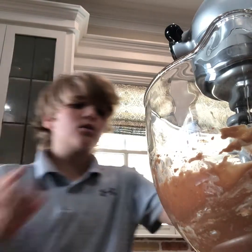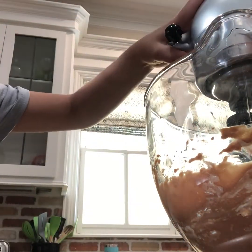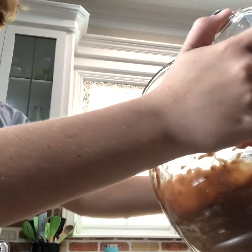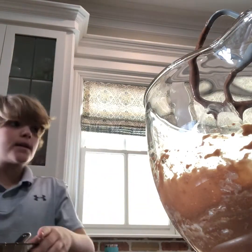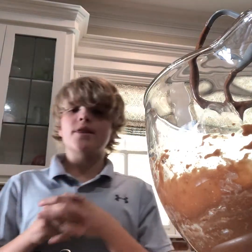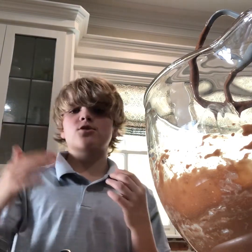Once you get it all done you'll know it's done if all the lumps are out. I started on two, went up to four for a little bit, and then gradually came back down.